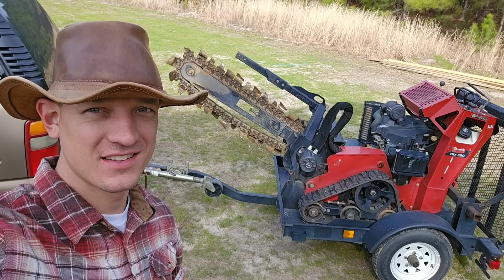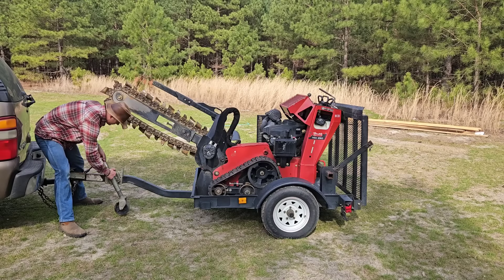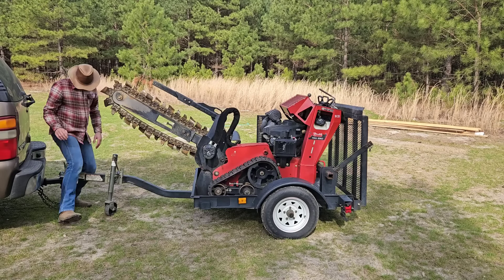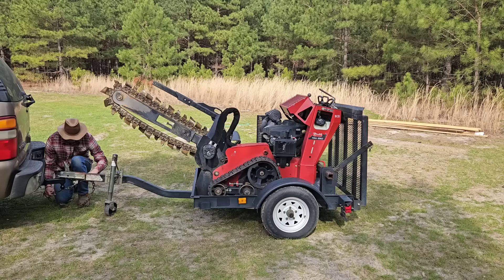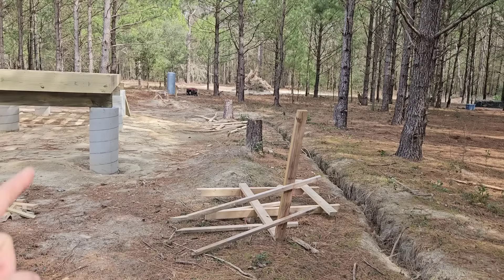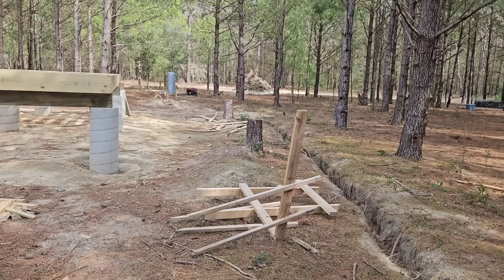The goal for today is to get this trench dug. The well is about 180 feet from the surface panel. There's a very narrow path to dig a trench between the house site and a few pine trees. It's going to be a bit of a challenge to get that trench as straight as possible without hitting too many major root systems. I'm going to keep the line as close to the house site as possible and try to avoid any big roots in the ground.